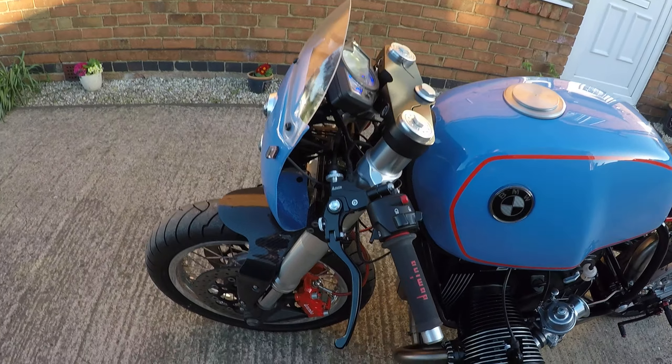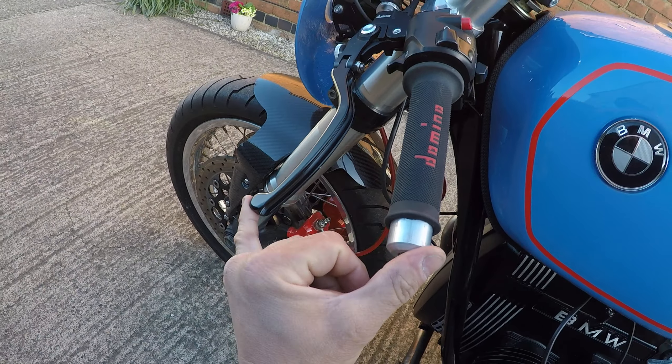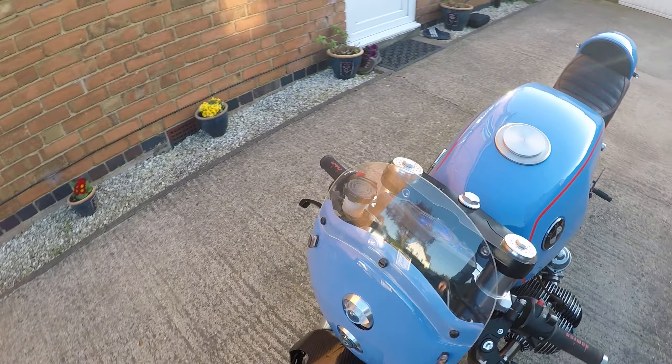The clutch is really light to the touch — as you can see, I can operate it with just my small finger. Look at it now: very, very light, almost like no clutch at all.